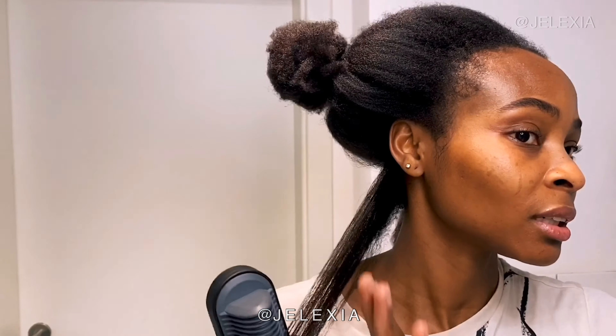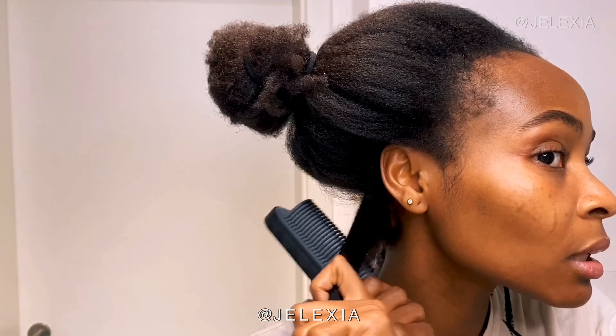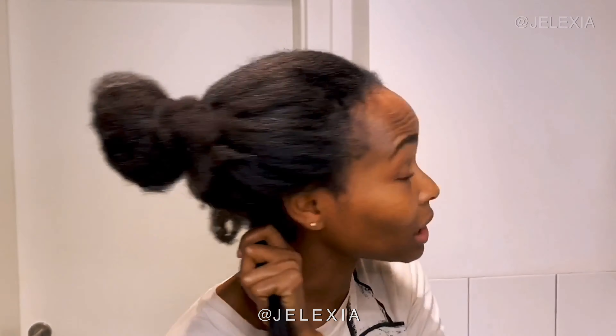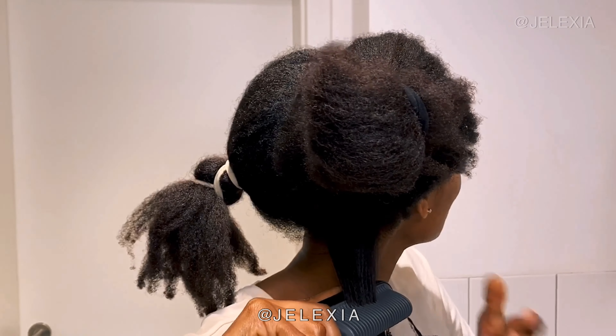My hair is so straight — oh my god! I can see I need to trim my hair because the ends are rough. Wow, oh my god, my hair is so straight and this is my first time doing it. I'm trying to figure out how to get close to the root without burning myself. Okay, okay — we're getting better.